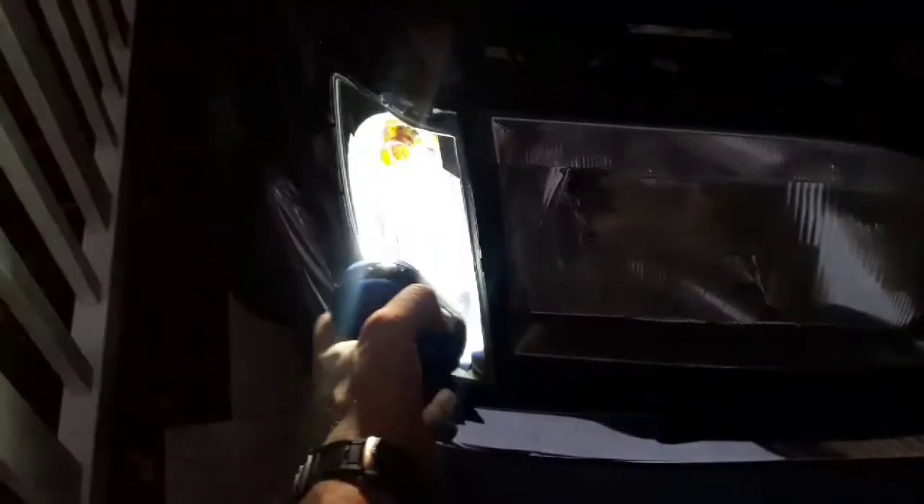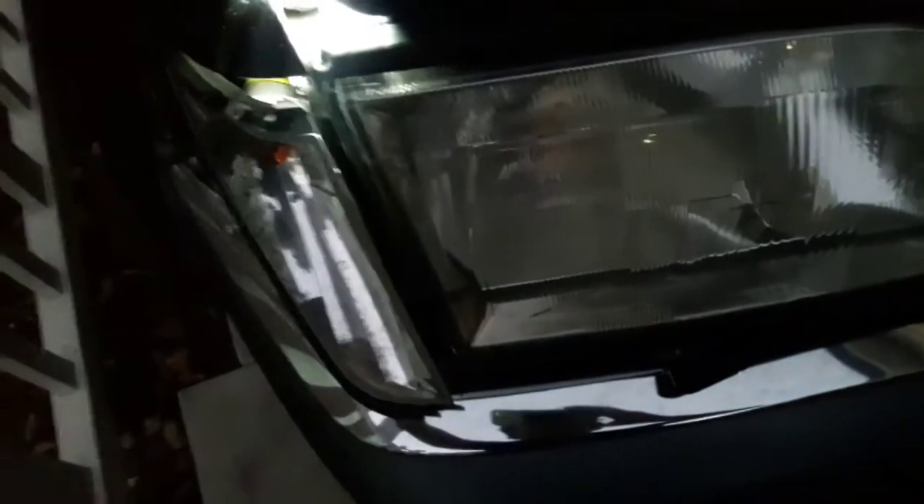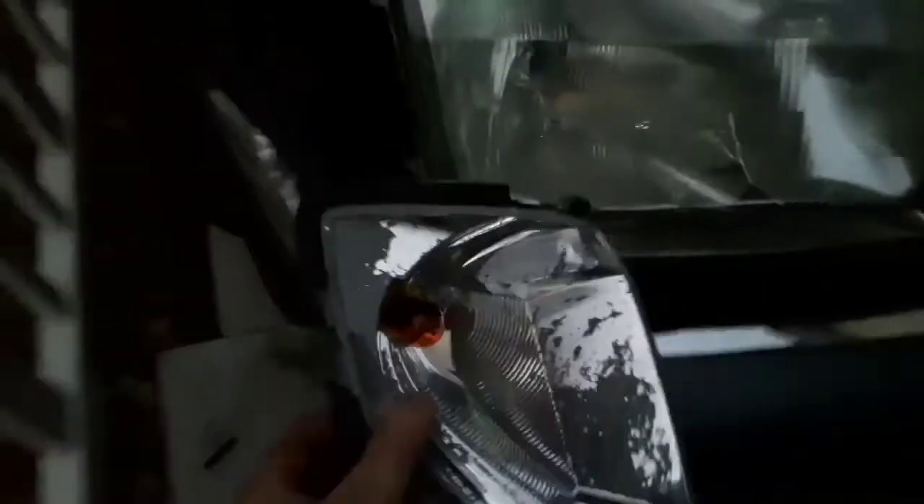And you'll see the light assembly. The light assembly is just going to come right out — or should just come right out. There we go. Sorry about that, one-handed — not the easiest thing in the world. But there you go. There is a wire harness on the back that just pulls right off. You can see I did that one-handed.